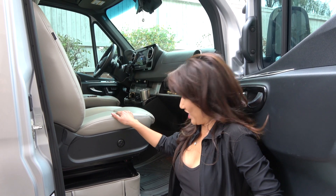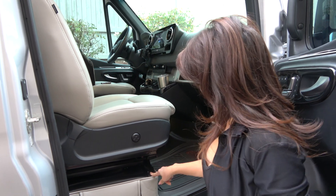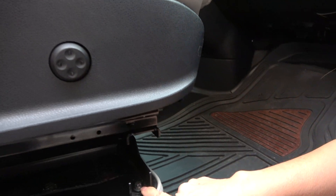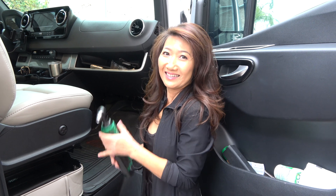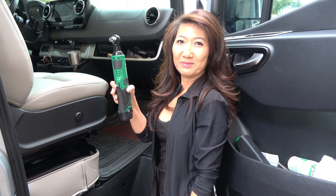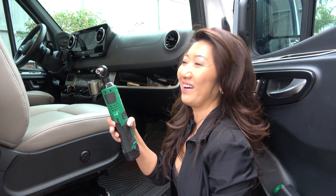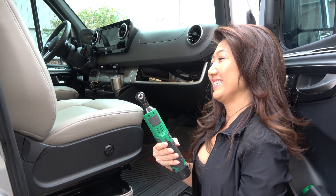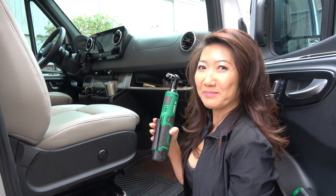First we're going to have to take off this chair because the inverter is down in here, so we have to remove these screws. There are four screws right here. My husband upgraded to some powerful tools now — we're using an E12 Torx socket to open up the screws. It's much easier. I don't need all that manpower.